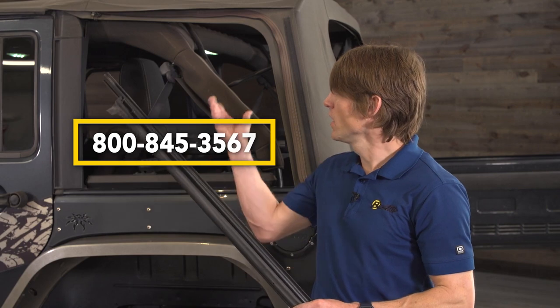Make sure you remove that tailgate bar from the rear window. This is a good spot to point out that this kit uses all the original hardware. If you happen to come across any piece of hardware in this installation that needs to be replaced, go ahead and give our customer service a call.